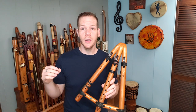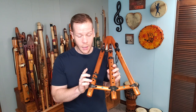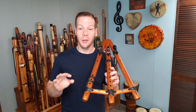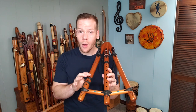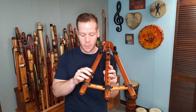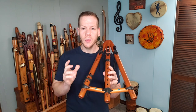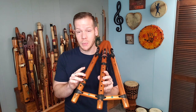By breath control, you can push it into the next octave. Over here on my right side, this is where things get really creative. We have three playing holes — again, this is A minor — so we've got A, C, D, E to play with. There are a couple of things we can do with this side of the flute in particular.